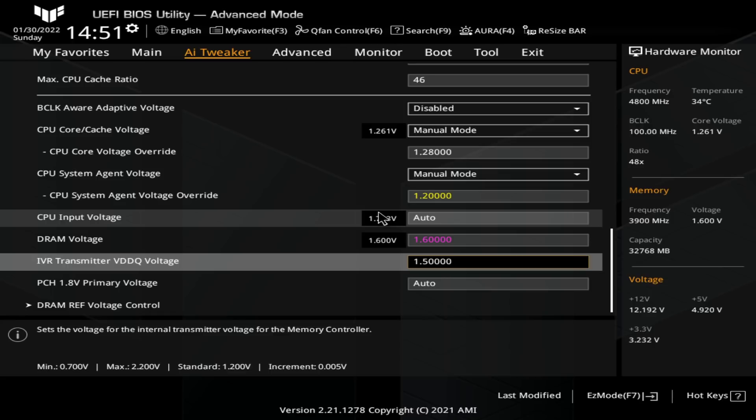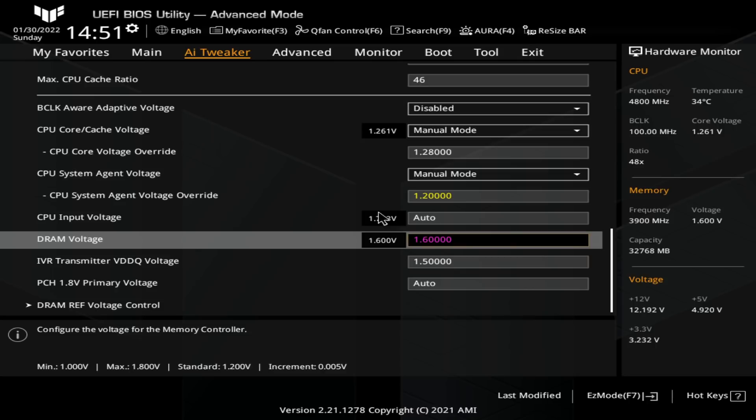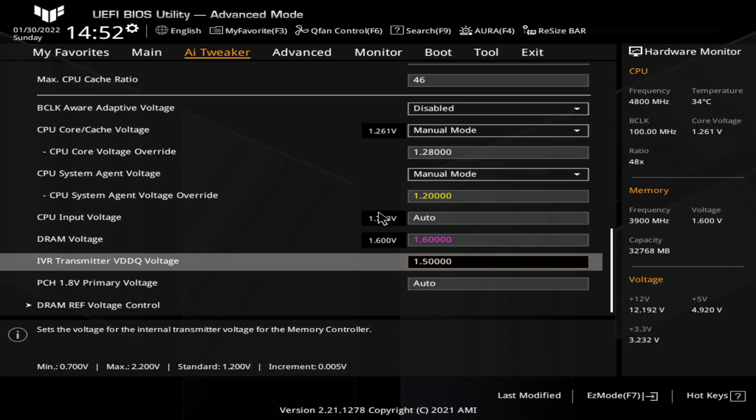Below that, we have the IVR transmitter VDDQ voltage, which if I'm not mistaken is supposed to be called VDD2. This is the second motherboard where I've seen this — Gigabyte also does it. If you try to look it up in the Intel documentation for LGA1700, it doesn't exist. Based on the description it says it sets the voltage for the internal transmitter voltage of the memory controller. I can only assume that means the VDD2 voltage, because there's no other voltage in the Intel documentation referred to as being for the memory controller. So ASUS just had to come up with a very creative name for it.